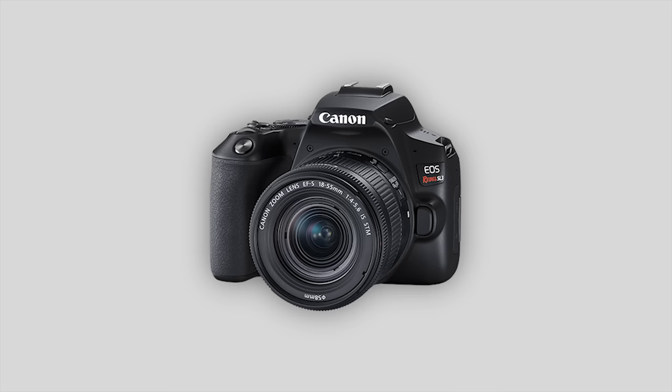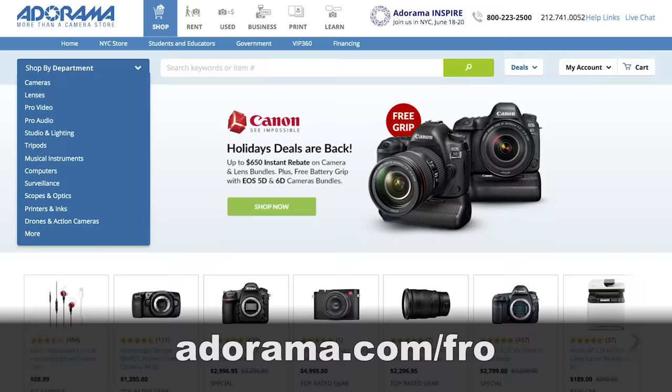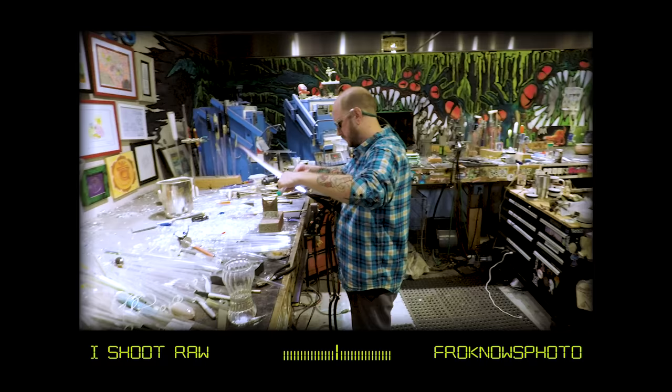Jared Polin, FroKnowsPhoto.com, and this is a user's guide for how to set up your brand new Canon SL3 camera. If you just picked one up, congratulations on picking up this DSLR. If you're looking to purchase one, down in the links below we have a link to buy one at Adorama, or you can check out a five-minute portrait video where I take this camera out into the real world and test it out. In this video I'm going to start off by running through the outside of the camera and then move into the menu system to show you how I personally would set it up.